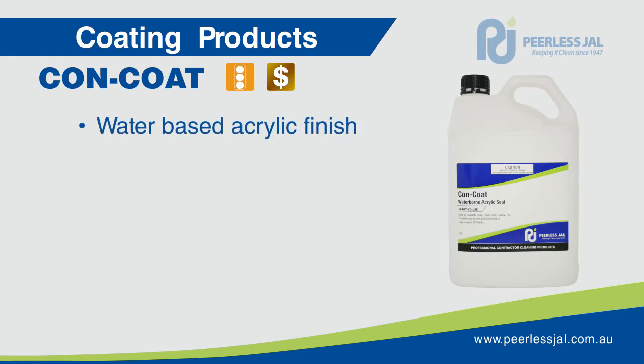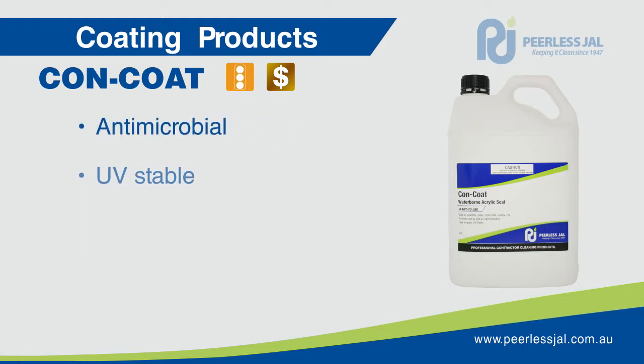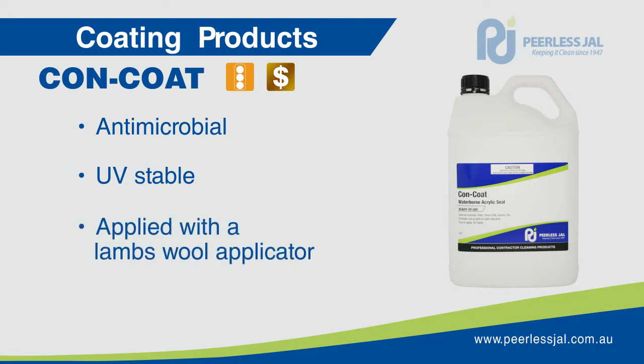Concote is a water-based concrete acrylic finish. It can be used internally and externally in domestic or commercial applications. It is designed for use in medium to high traffic areas. Concote contains an anti-microbial agent making it ideal for inhibiting mould growth in moist areas such as supermarket fridges, cool rooms and food processing areas.